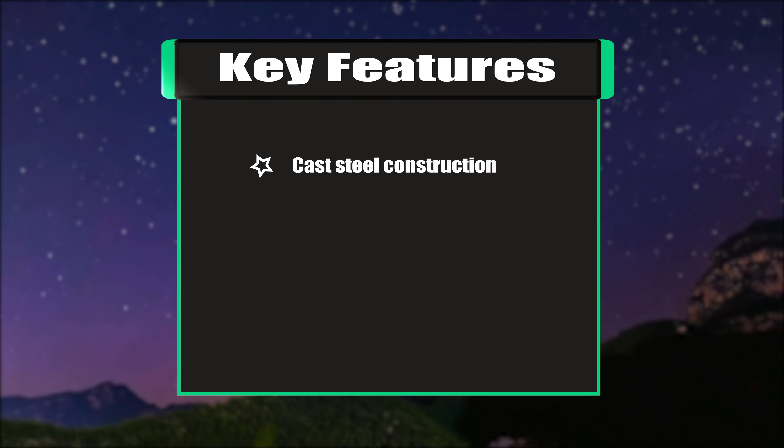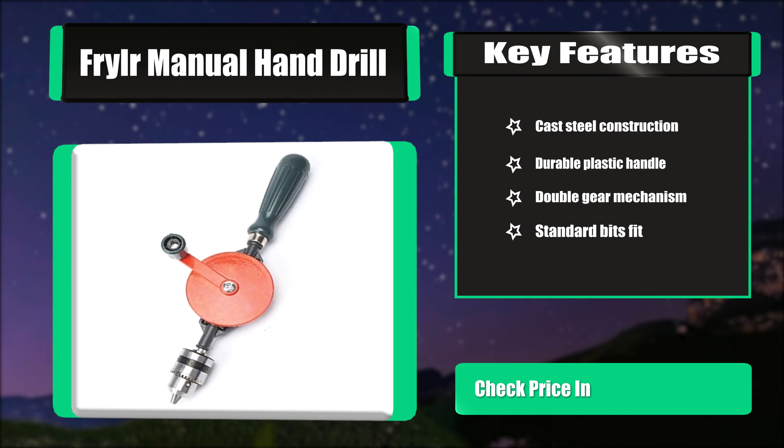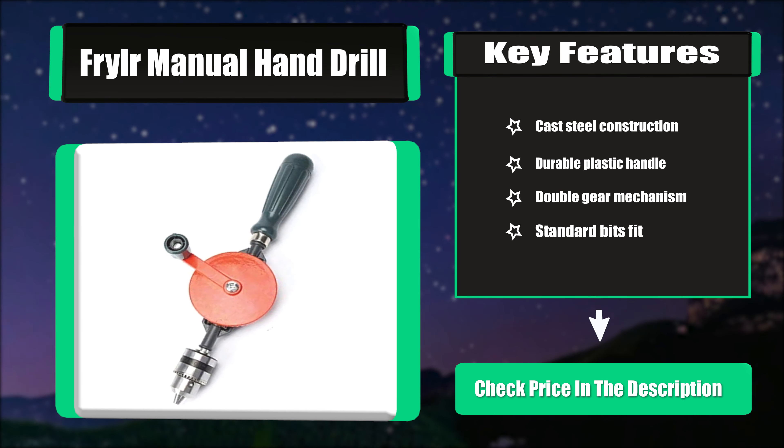Key features: cast steel construction, durable plastic handle, double gear mechanism, and standard bits fit.